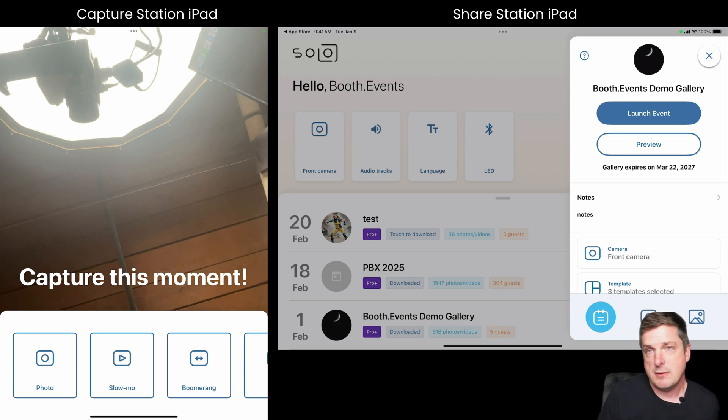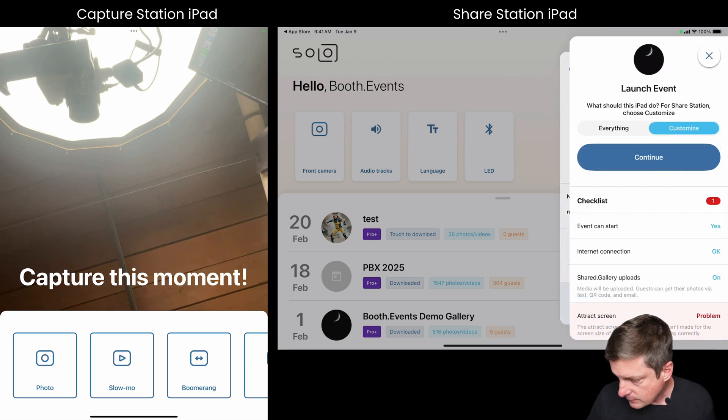Now let's go over to the other iPad. In the actual setup this would be on the other side of the room or off to the side. The reason you have multiple iPads is to speed up the line — if you watch people at the photo booth, they spend most of their time entering their email address. By splitting into two, you can have two groups going at the same time: one group taking photos while the previous group enters their email at the Share Station.